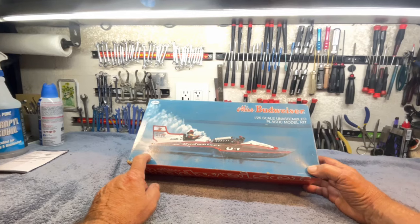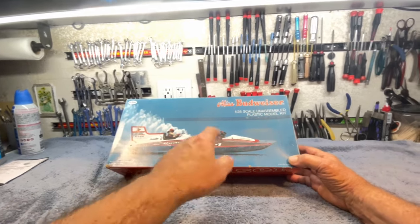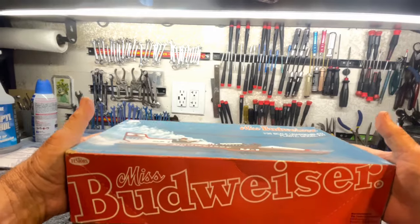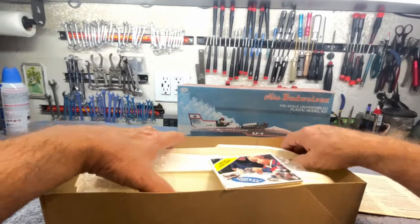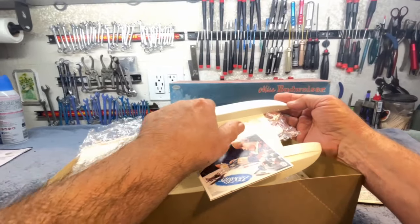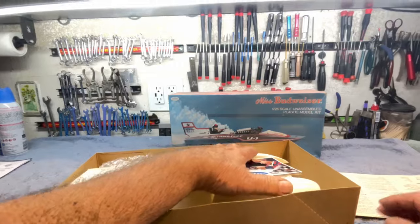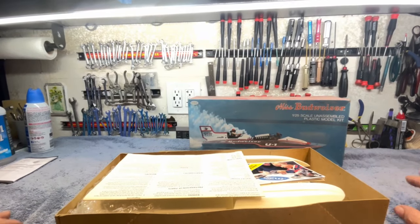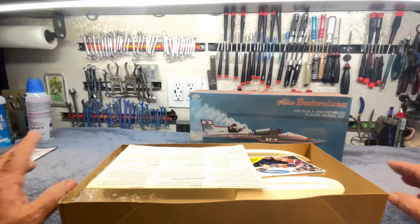Plastic model kit hydroplanes are few and far between. I've had this kit for, I don't know, 10 or 20 years, and it's a real nice kit. Tester's does a pretty good job, and there's a lot of interesting detail in here. There's little rivets on the ride plates and such, and overall the detail's pretty good. If you know anything about plastic models, I would put it in the Revell or Monogram category as far as detail goes.